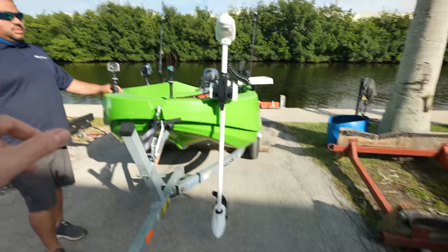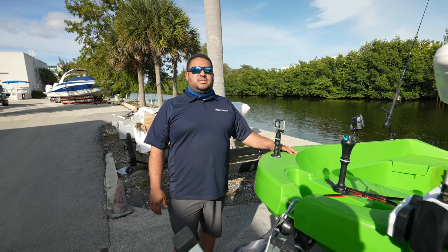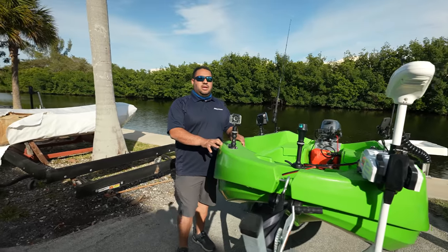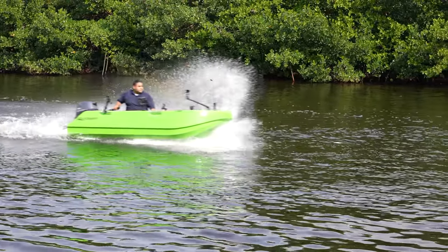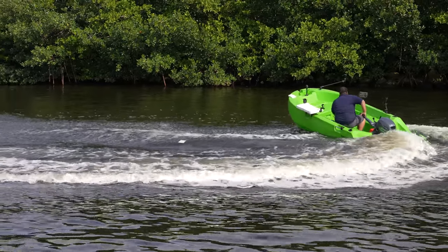You have bigger boats too — do you sell those? Yes, we do. The next level up from this is the Polycraft 410 Challenger, which is about 13.5 feet. It also comes with the option for a remote setup so you can have a steering wheel, and that is rated up to 50 horsepower. If you're watching this video right now and you want to buy this boat, where do you go? Polycraft.com slash AliEx, or check out the link below.